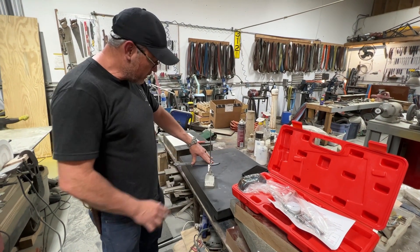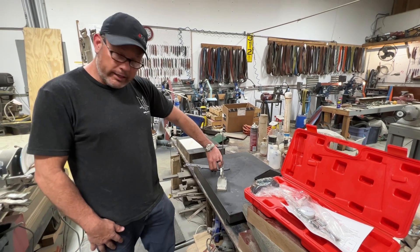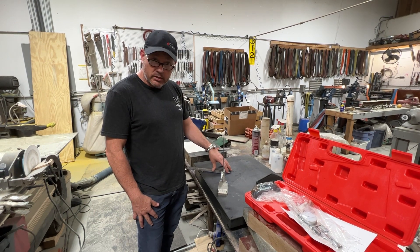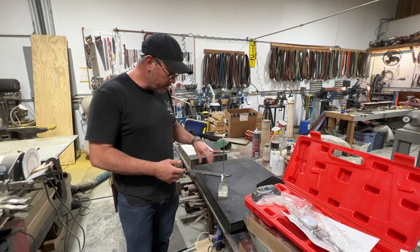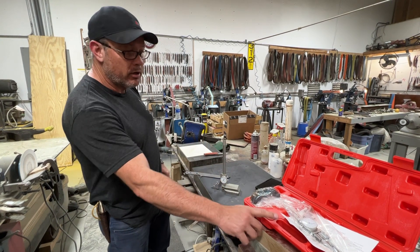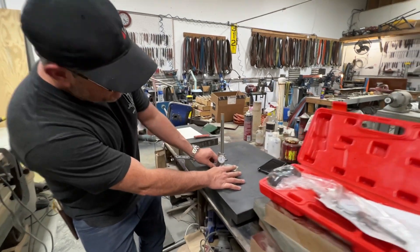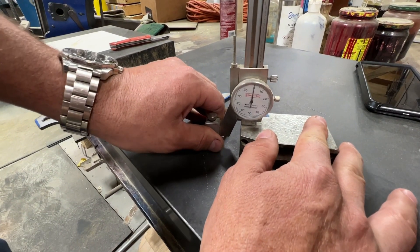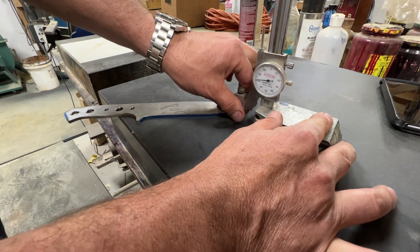Today we're going to talk about how much metal to leave on the cutting edge of your knife before heat treat — whether you grind before or after. Here's how we do it, using the hot gauge that we sell at Topsomice Supplies. We take the hot gauge, check our zero, and then get the thickness — this blade is about 170 thousandths total.